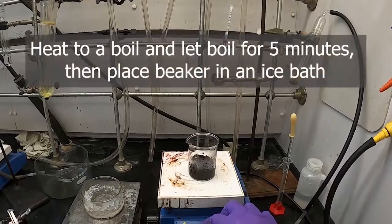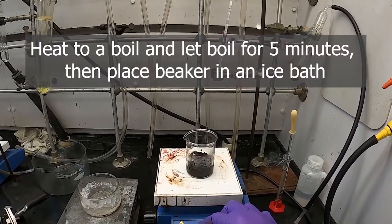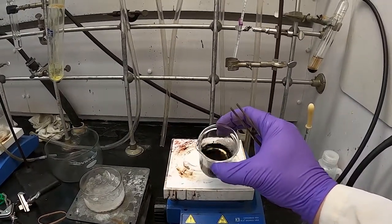We'll turn up the heat, bring that to a boil, and boil it for five minutes, then put it back in the ice bath. Here's the solution after boiling for five minutes — it's brown with some chunks floating around in there.